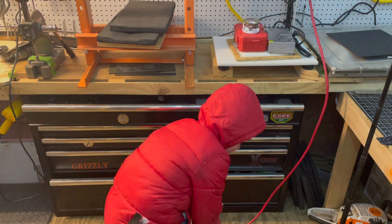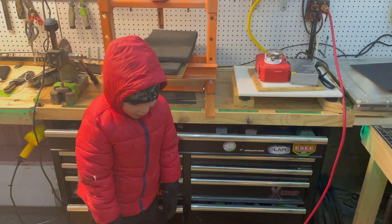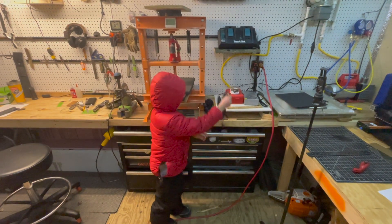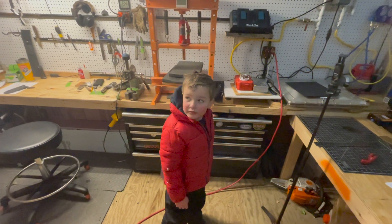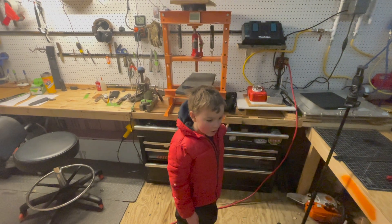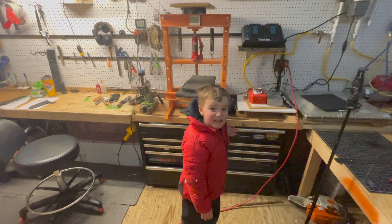Turn the lights off, Dad! I tried doing a video inside, but it's just too noisy with the exhaust going. So I've got the diesel heater installed under here — I'm going to do a video out here instead. Ignore all the mess.